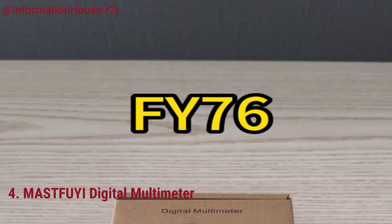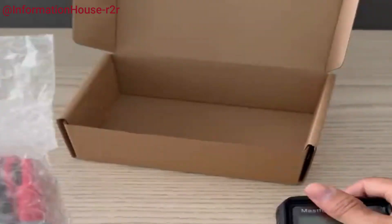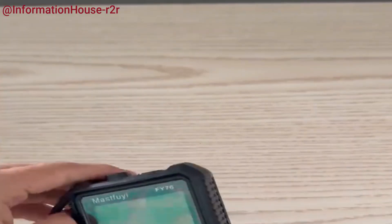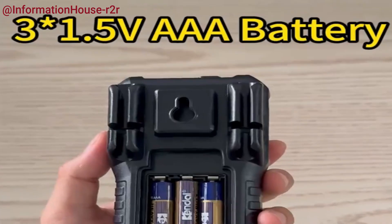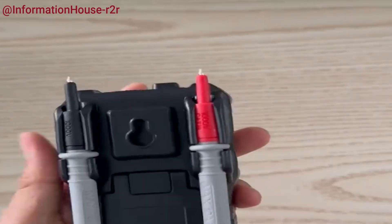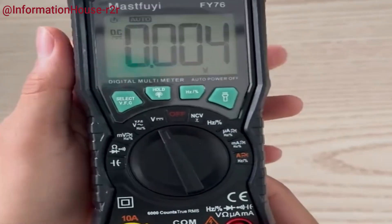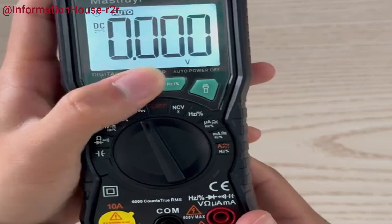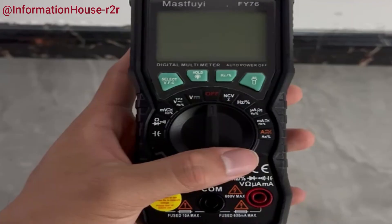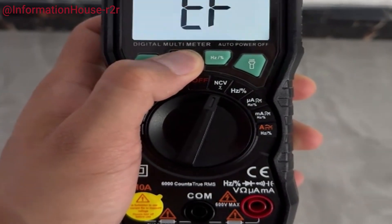Number 4: Mastfui Digital Multimeter. The Mastfui Digital Multimeter is a compact and versatile handheld device designed for both professional and home use, capable of measuring AC/DC voltage, current, resistance, and more. It offers accurate and reliable readings for a wide range of electrical applications. Its mini size makes it easy to carry, while the clear digital display ensures quick and easy data reading. The multimeter comes with high-quality probes, ensuring a stable and secure connection during testing. Whether you're troubleshooting electronics or performing routine maintenance, this durable and efficient multimeter is a valuable addition to any toolkit.